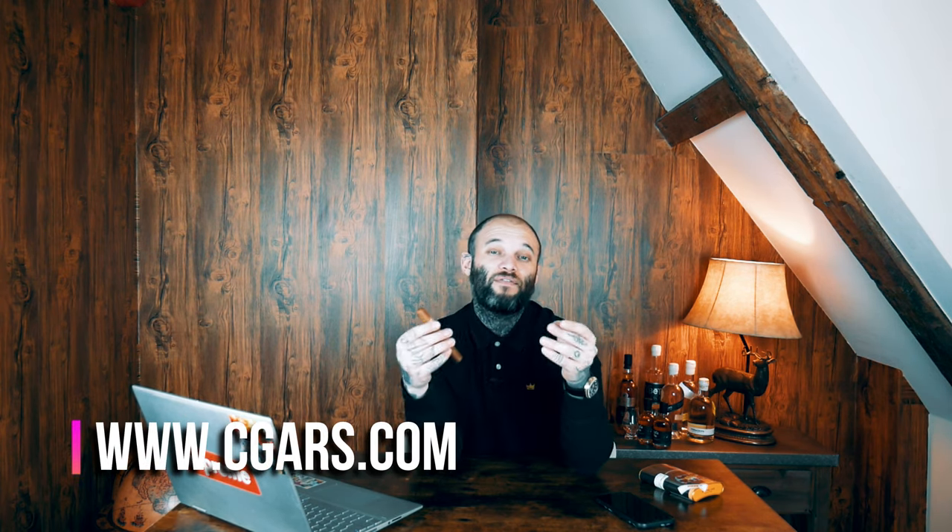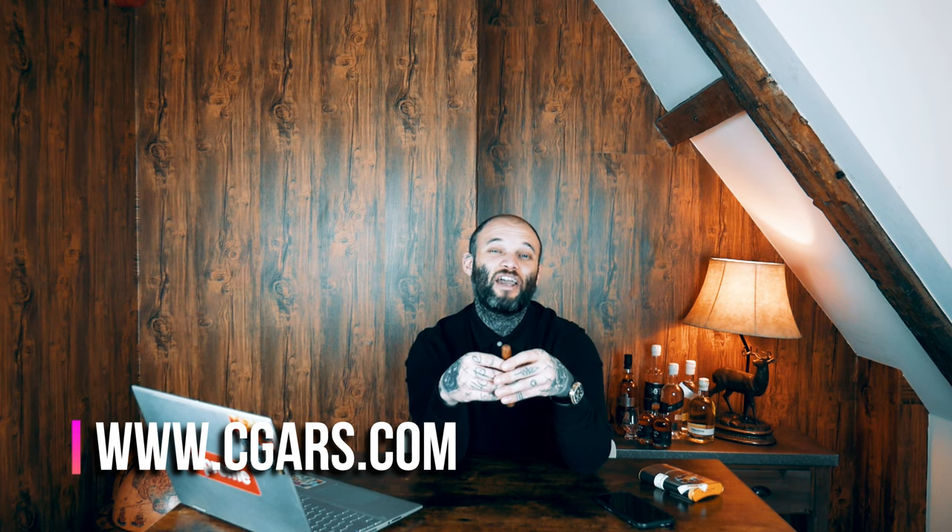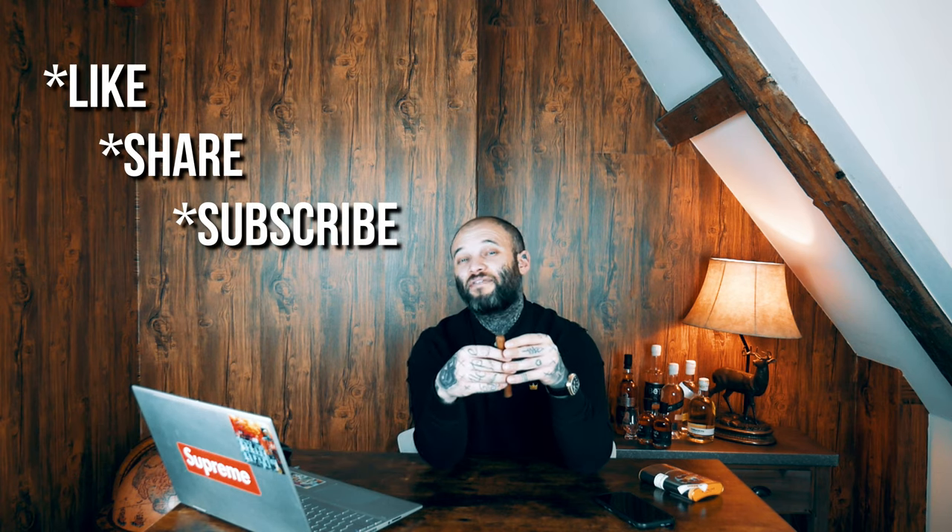If that sounds like something you'd like to try, head over to the website right now — it's cgars.com, that's C-G-A-R-S dot com. If you liked this video, please don't forget to like, share, and subscribe, and hit that notification bell. Let me know in the comments what my next Cuban cigar of the week should be — until next time, take care of yourselves, peace.